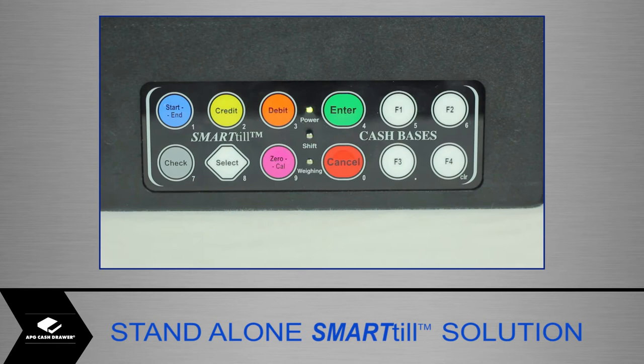The four buttons labelled F1, F2, F3 and F4 are for engineering use only and are not used to carry out any Smart-Till processes. The green enter button must be pressed following each command entered. The buttons do not respond when the red weighing light is on. The printer will print out the commands to follow.